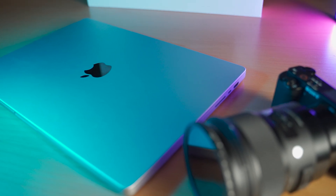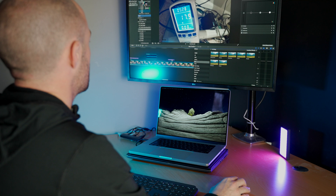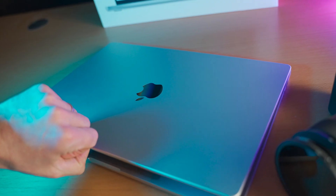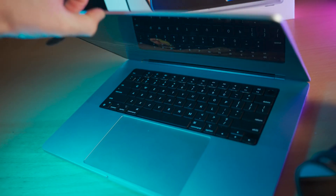Welcome back to the channel. Today we've got a very specific topic: the 16-inch M1 Max MacBook Pro and what kind of power this thing consumes under various loads. I've done extensive testing on this because I was really interested in the battery life, and I've recorded my findings — so that's what we're going to talk about today.